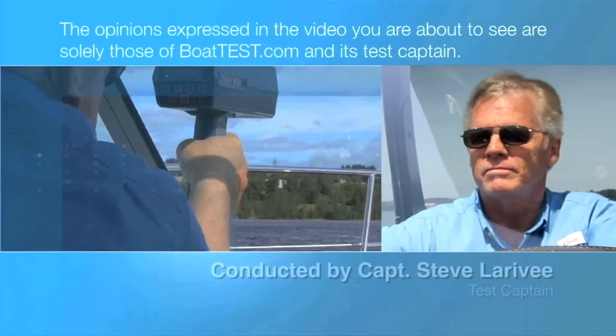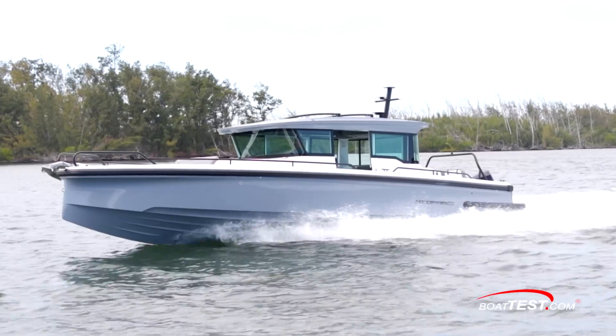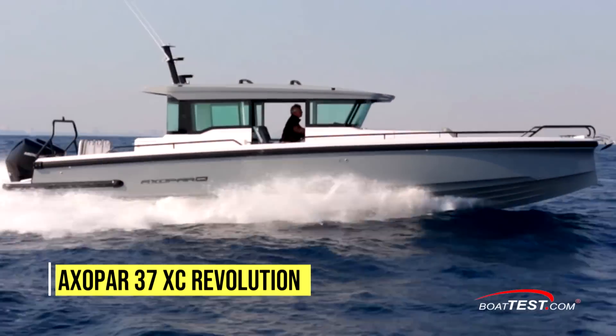The following opinions are solely those of BoatTest.com and its test captain. Hi, Captain Steve for BoatTest.com. In this video I'm going to conduct a sea trial and features inspection of a revolutionary new boat from Axopar, the 37 Cross Cabin Revolution.